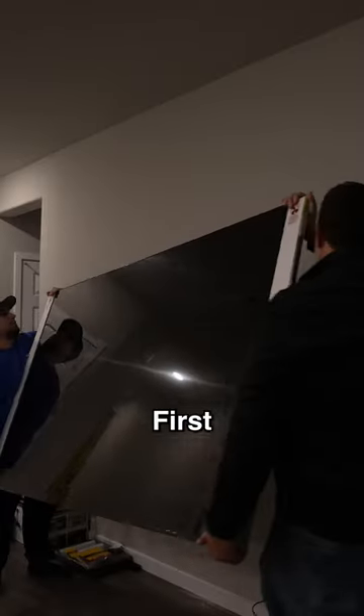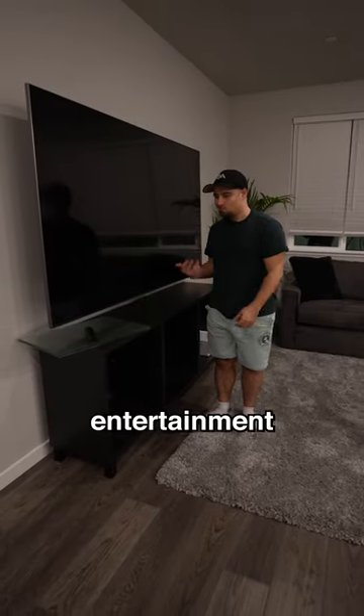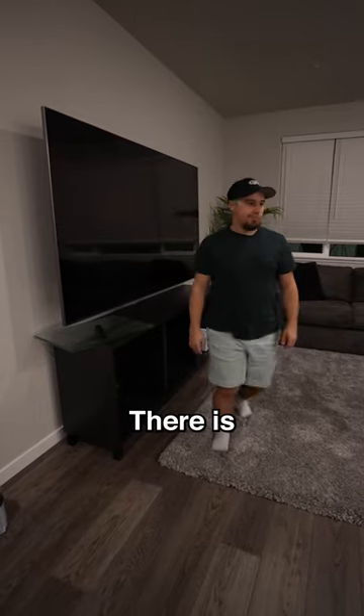Moving on to the living room. First, we started by hanging my new TV — it's an 85 inch Samsung. I also added this old entertainment center and I know it doesn't match; there is a new one coming soon.